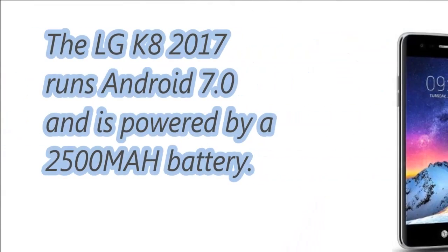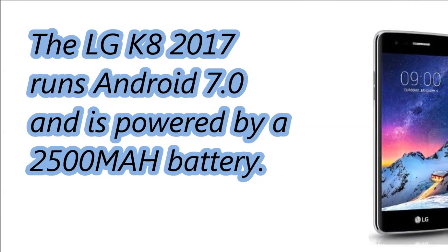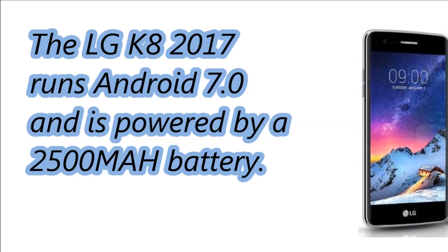The LG K8 2017 runs Android 7.0 and is powered by a 2500 mAh battery.